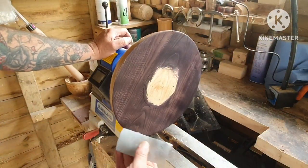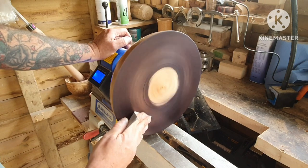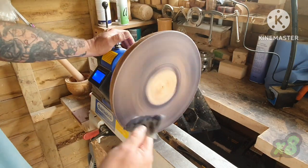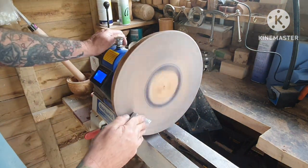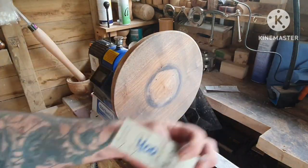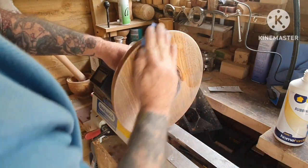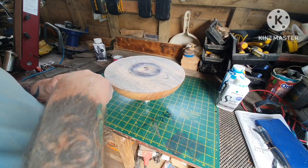Got it back on the lathe, going to sand it back with some 240 grit. Just get the dust off again. All right, third time lucky — twice I wasn't happy with it, so try again and see what happens.